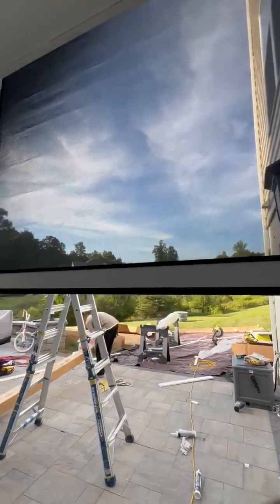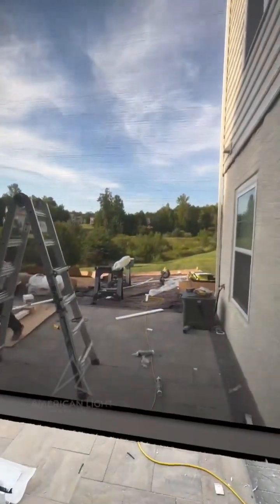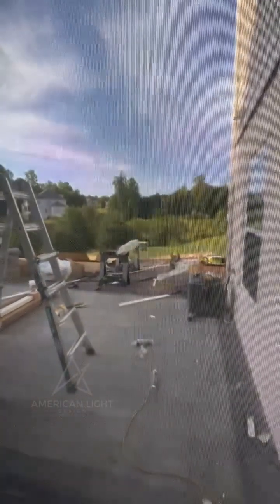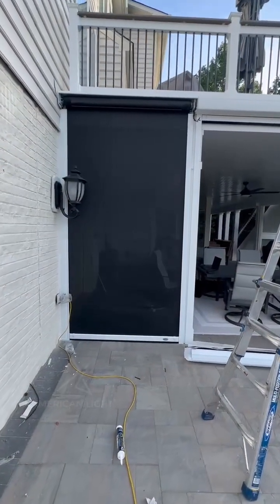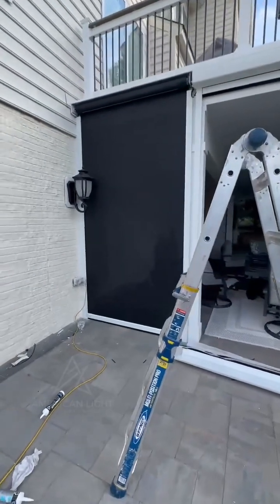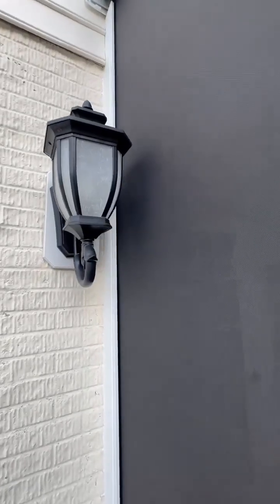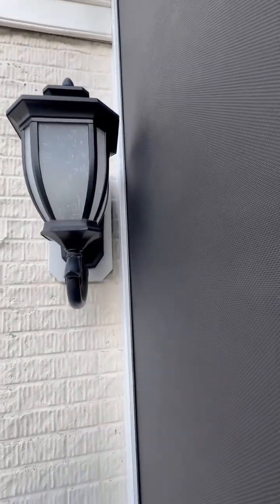You need to have the screen all the way down. For all of you asking me about how the screen looks from the inside, this is how it looks. The 90-grade screen — from the outside, as you can see, it's a lot of privacy. Look at the roller again; this slide was customized and moved out of the way.